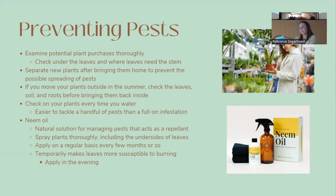To prevent pests, examine any plant purchases thoroughly — check underneath leaves and where the leaf meets the stem, which are common hiding spots. Separate new plants from others when you bring them home. If you move plants outside for the summer, check leaves and soil carefully before bringing them back inside. Inspect your plants regularly every time you water, because catching a few pests early is much easier than dealing with a full infestation.